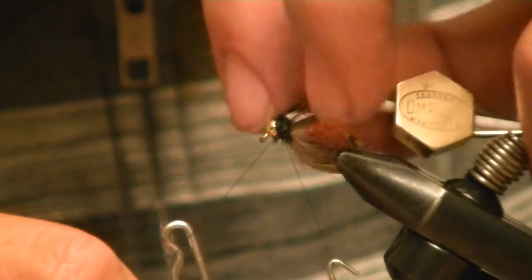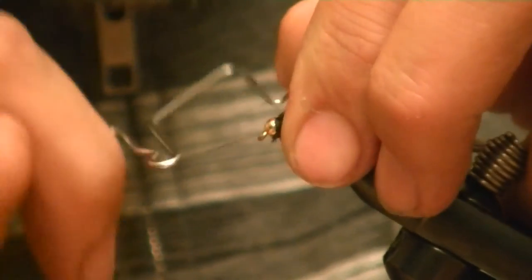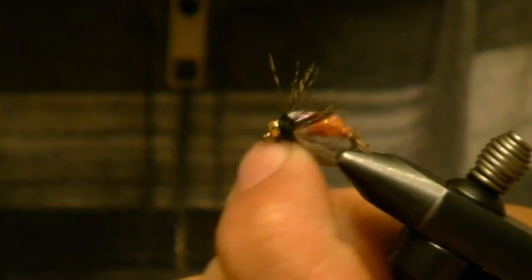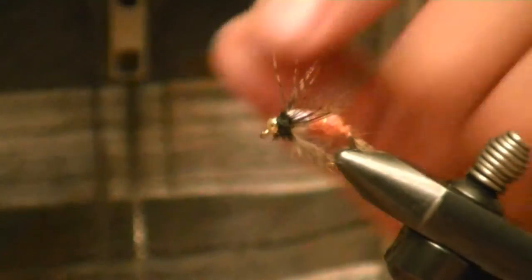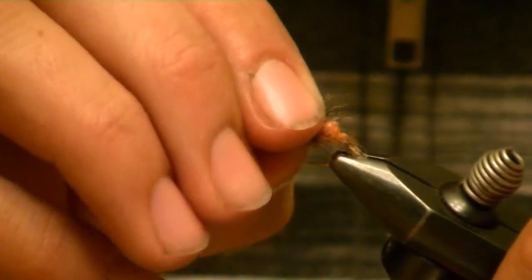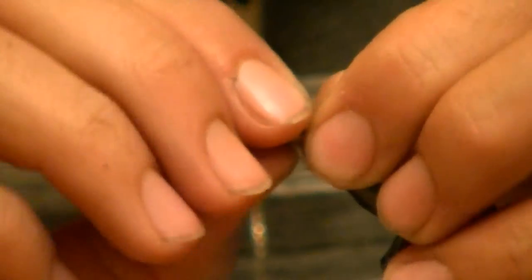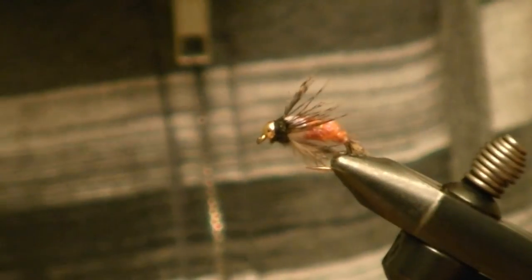Now we finish. And that's it — the Anderson Bird of Prey. It's been an amazing fly for me these last couple of seasons and it'll continue to be so well into the fall.